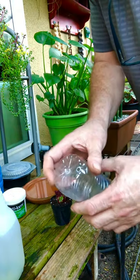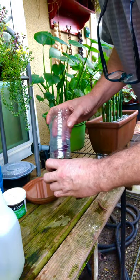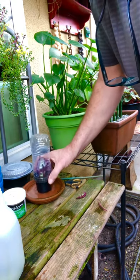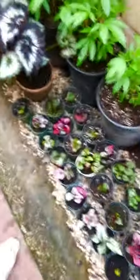Take a plastic water bottle — I burned a little hole in it so it can breathe — and put it over the top as a little greenhouse. Set it in a tray of water, and in four to six weeks you'll have little baby begonias.